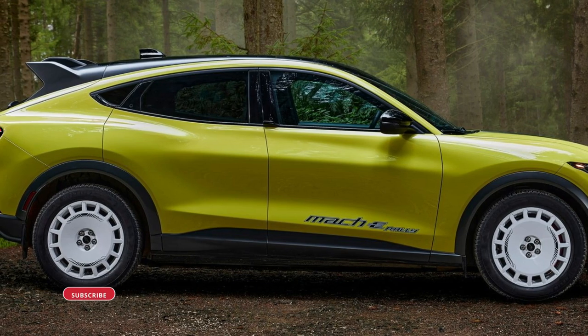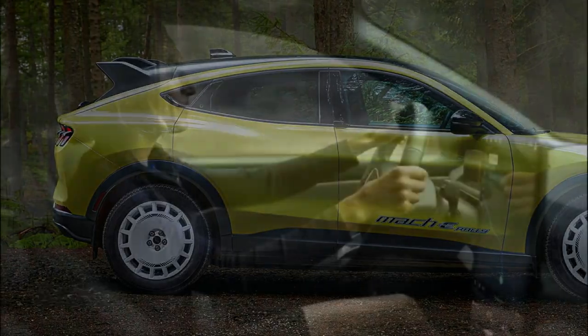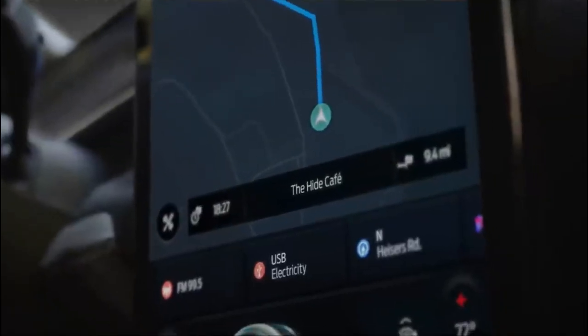This machine boasts a tuned version of the Mustang Mach-E GT powertrain, with a two-motor layout targeting at least 650 pound-feet of torque and 480 horsepower.